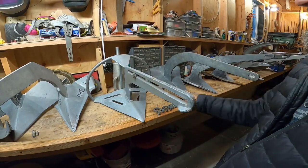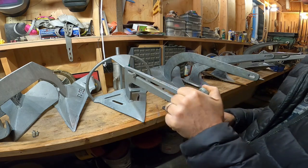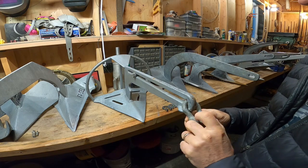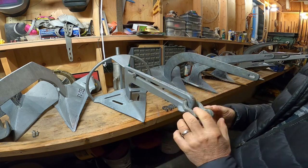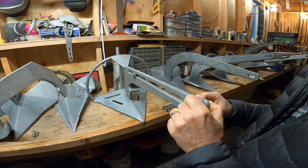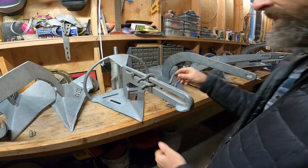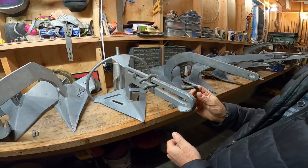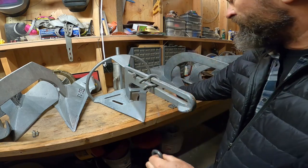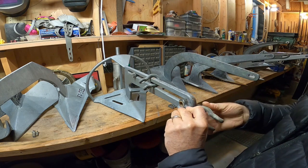This is a 47-pound Super Sarka anchor, and a half-inch shackle will pass through, so we can attach 7/16ths chain in the normal manner, which would be acceptable — a little bit large. I think typically we'd be looking at 3/8-inch chain for this size anchor. A 7/16ths shackle will not pass through in this fashion, so if you want to use 3/8-inch chain, once again we're looking at a two-shackle arrangement in this orientation.